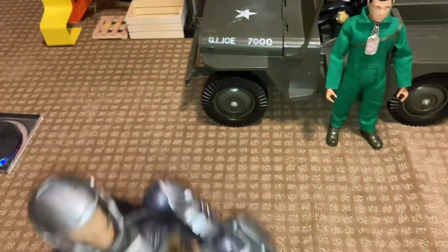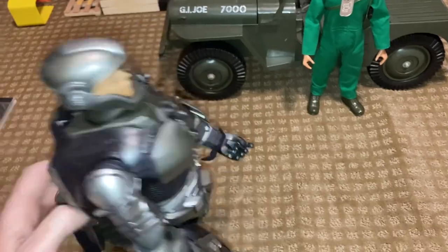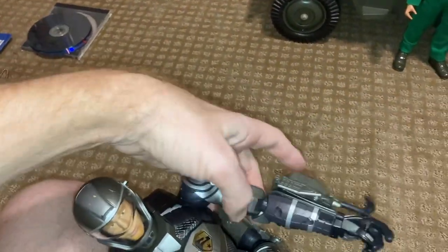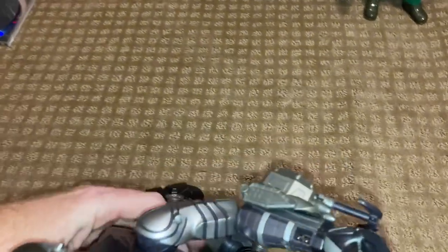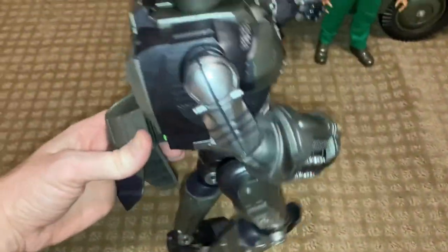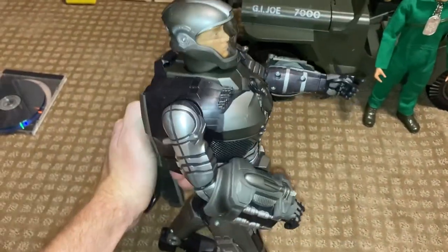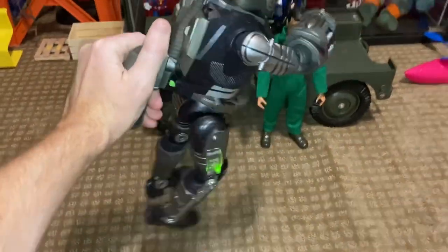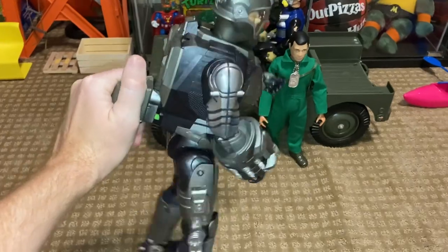Okay, and now this is the main feature here — how it will articulate the arms up here. Sorry for fumbling, guys. So yeah, he kind of runs like Howdy Doody.